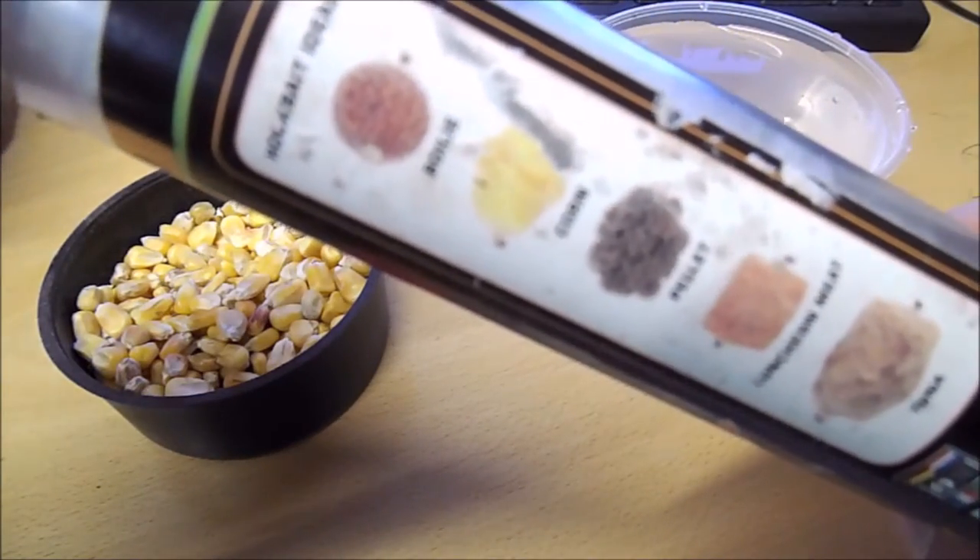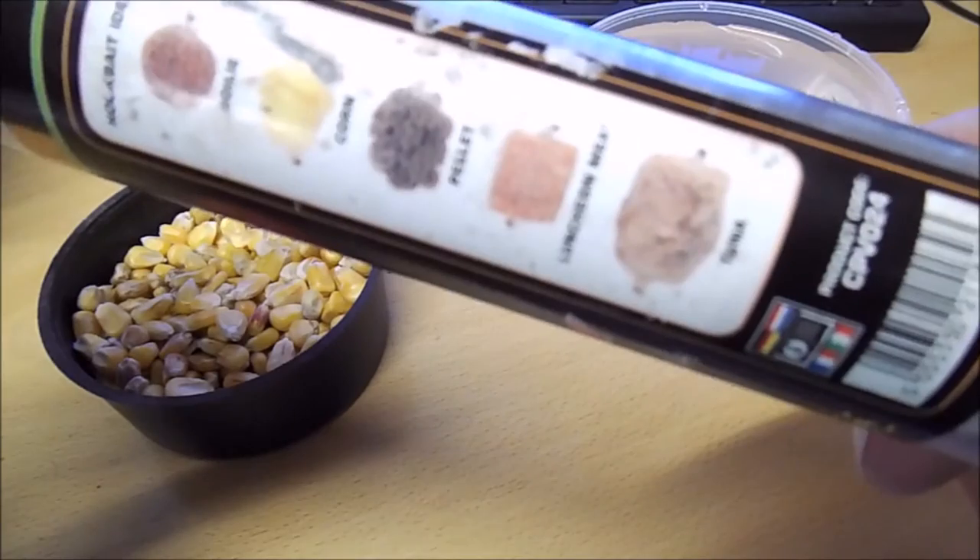It allows you to use corn, hemp and pellets, and luncheon meat.